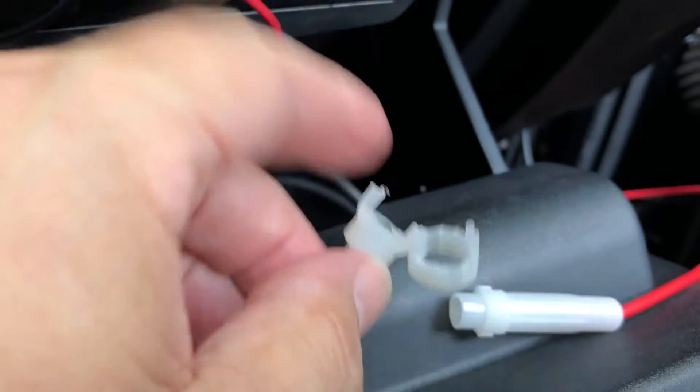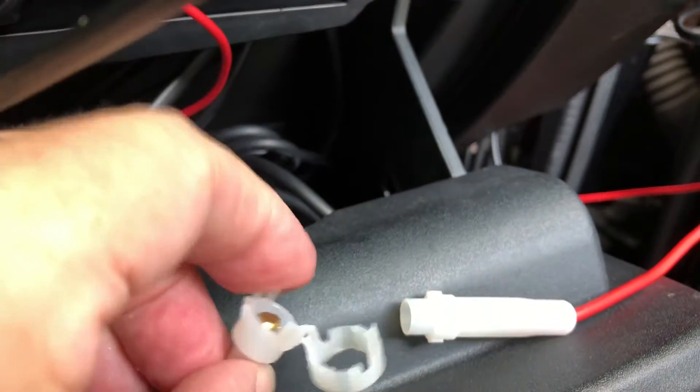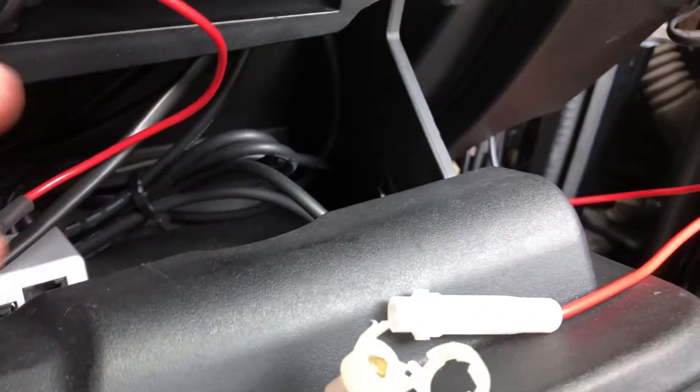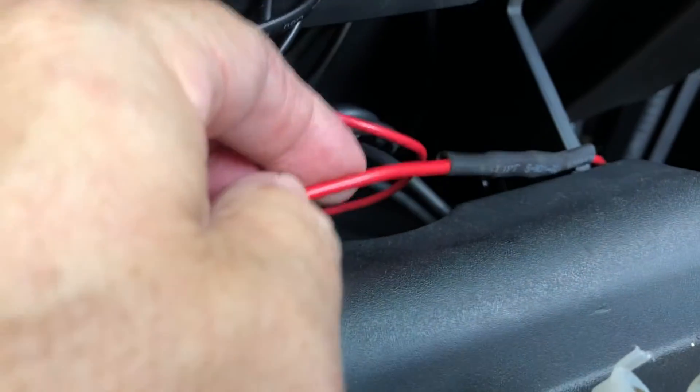Once I took everything out it was revealed that the problem was that this was broken. This is what holds the fuse. And because I'm old and absent-minded I forgot that I've had to do this once before — this is actually the second time I've had one of these junctions put in here.